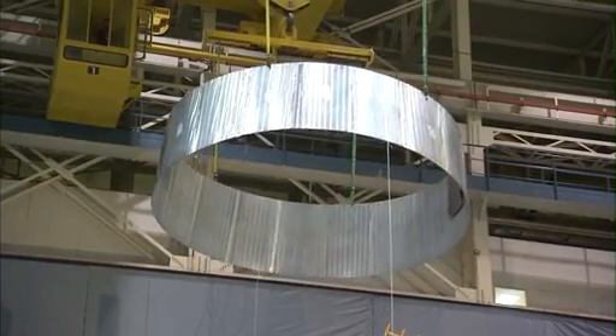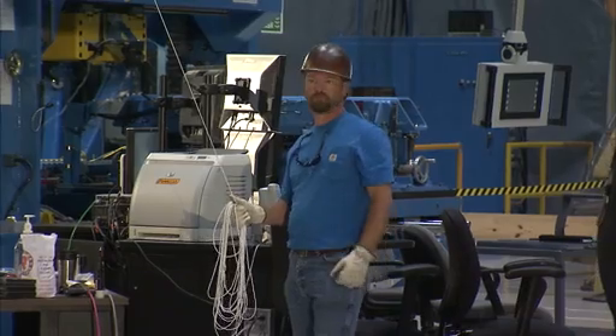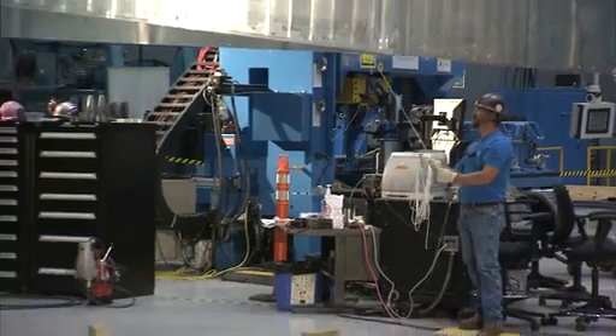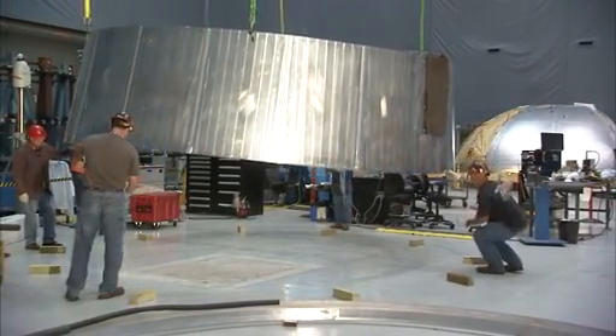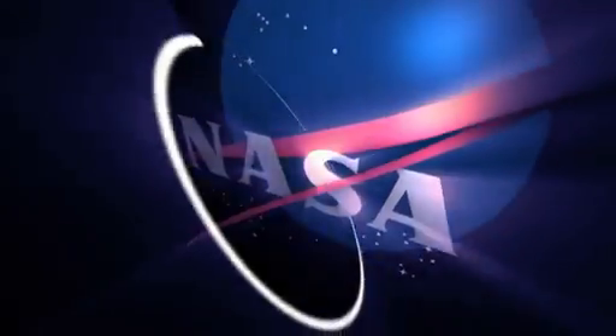What we want to do with this hardware is to prove our processing in welding, in thermal protection system application, and in some of our machining operations. What you can see behind us here gives us an opportunity to prove these processes, so that we have everything in place to accept the flight hardware. The interface for the Orion flight test is the same interface that we will use for our SLS adapter. This has allowed us to design the hardware one time and build it many times to support Orion flight tests as well as SLS future flights.